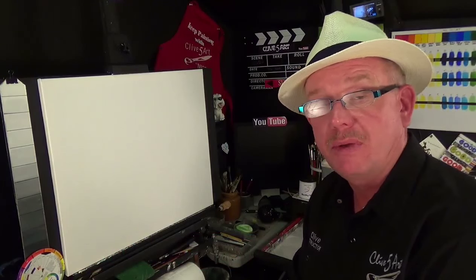Hello and thank you for taking up my invitation to join me in the studio. As you've seen, we're going to be doing a little tribute painting to Mr. Bob Ross, who was an art painting artist in the 80s. Without further ado, I'm not going to waffle — I'm going to cut the fluff, yes, as they say, cut the fluff, Clive.